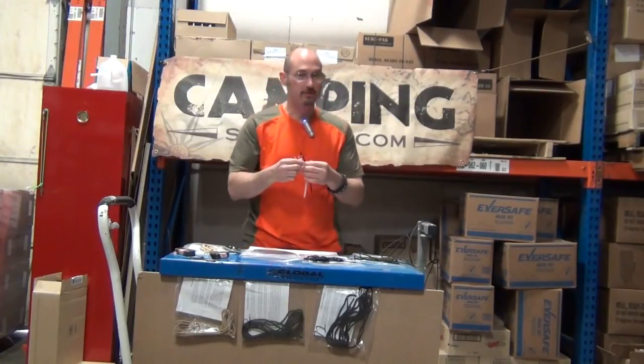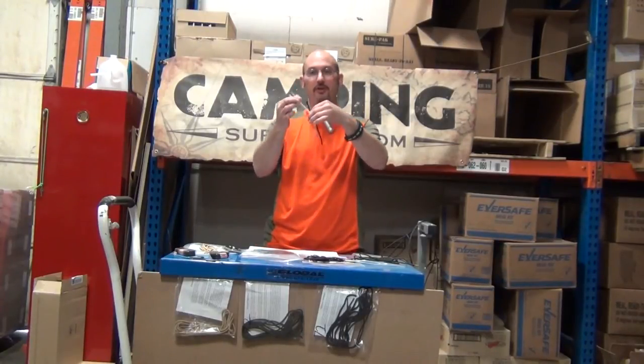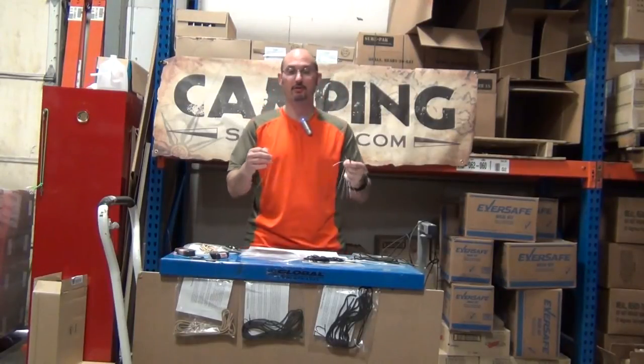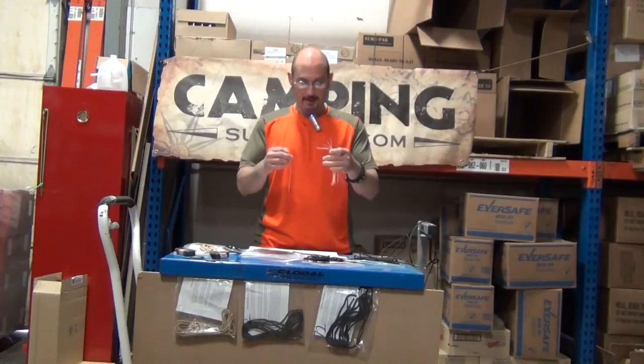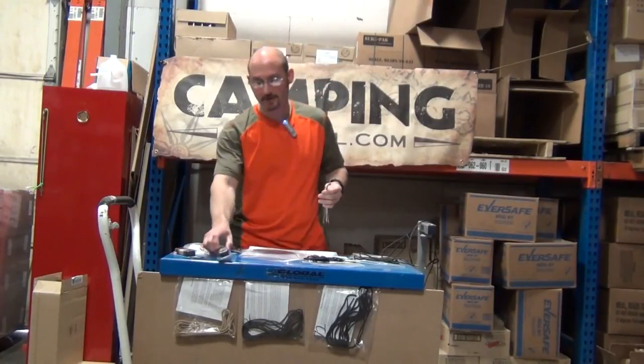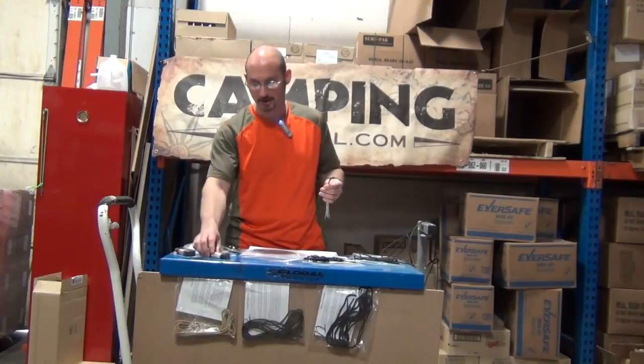So let's say you have paracord as your shoelaces and you're in a situation where you need rope, cord, fishing line, or thread for sewing. Take your shoelaces off, pull the inner threads out, and you still have your shoelaces. Or you can use one of the inner strands as a shoelace in a bind and you still have seven other strands — plus two lengths of paracord depending on how long your boot laces are. That's what's awesome about paracord: it's super strong, significantly stronger than any other shoelaces you can get.